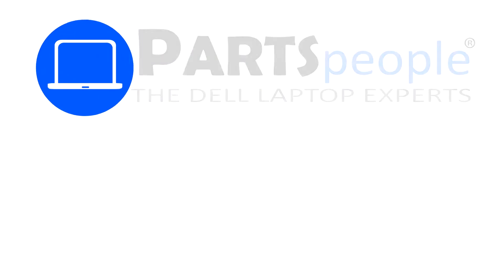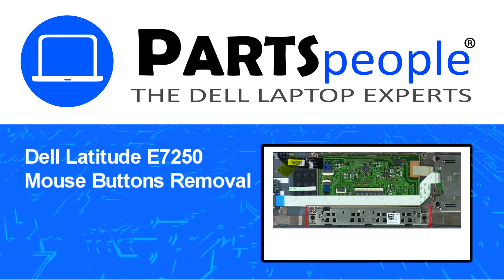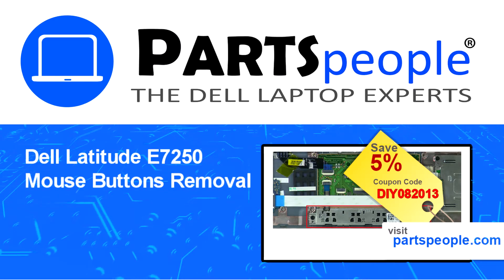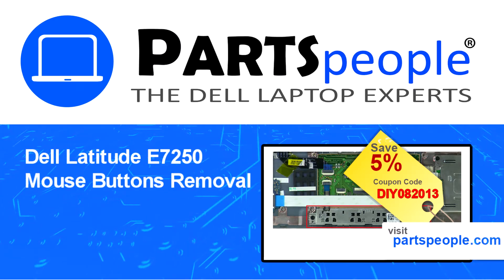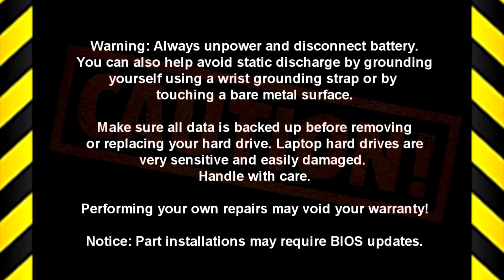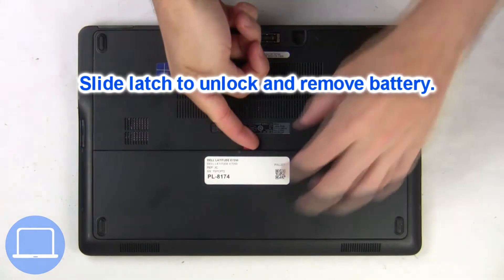Hey, what's up? This is Ricardo at Parts People, and in this video we'll outline the steps for completing a part replacement on your Dell PC. Visit our website and use this coupon for a 5% off discount. Slide open the locking mechanism and remove the battery.